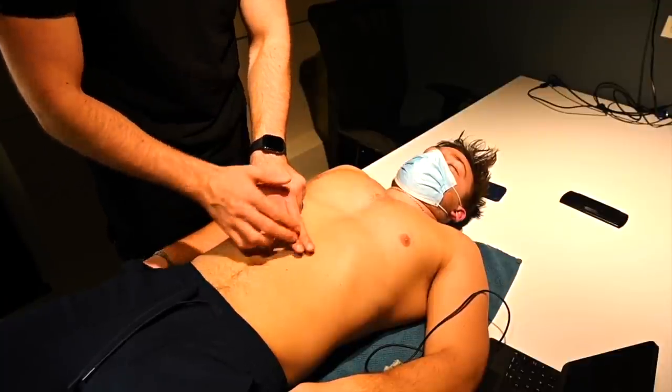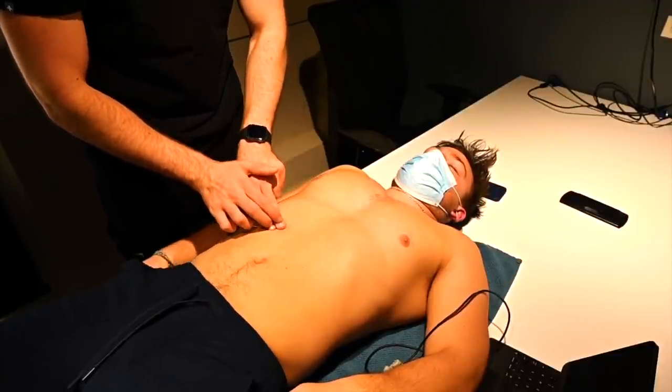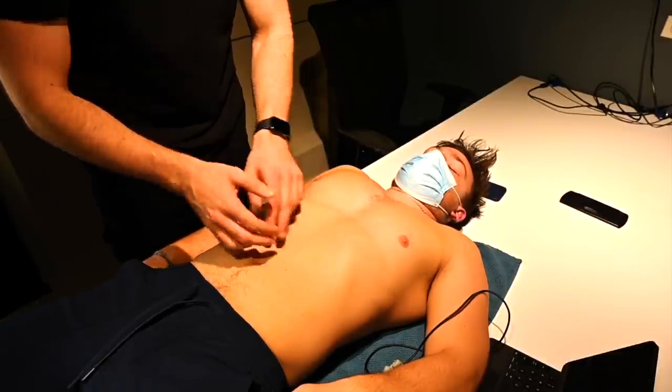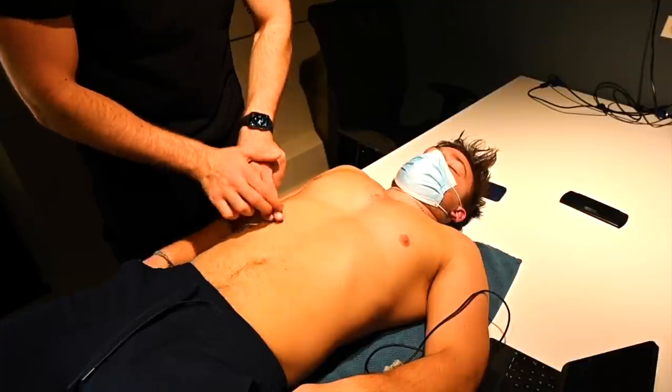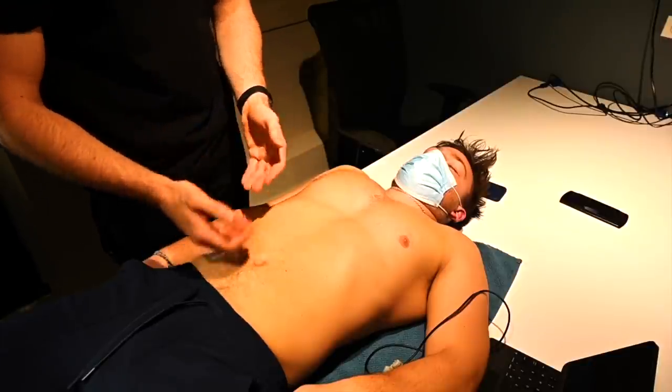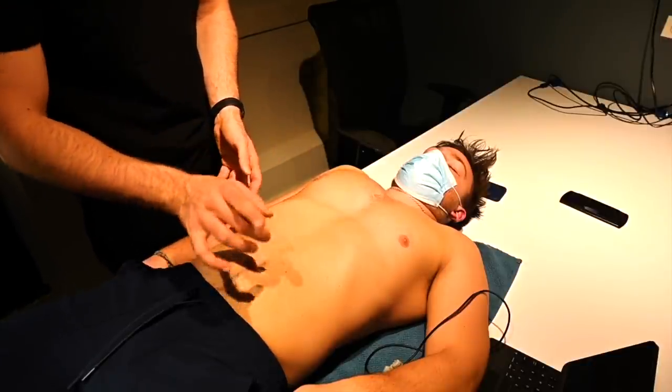You can hear a change in resonance here compared to the gas patterns we hear up in the right upper quadrant and left upper quadrant — there's a large difference in noise there. We'll take a look with ultrasound in a minute. But first, we'll do some palpation, light to deep.